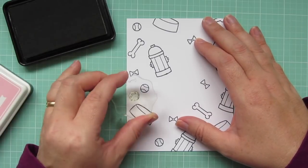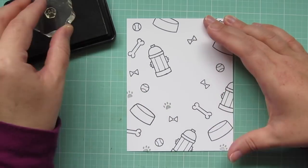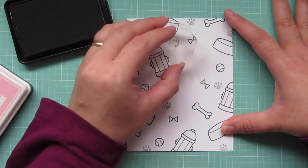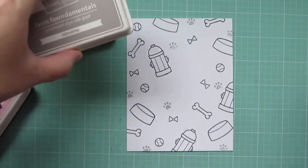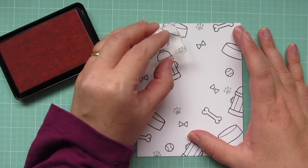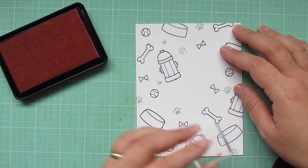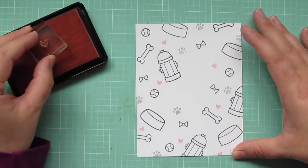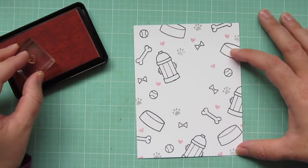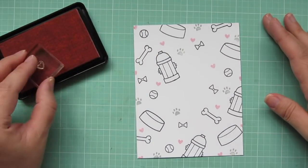I want to create my own pattern paper today. To fill in some of the spots between the images, I'm taking a little paw print from Critters at the Dog Park and stamping that out in some Manatee ink all around that panel. I've also got a tiny heart from Bicycle Built for You, and I'm going to stamp that in Ballet Slippers ink. I'm just trying to spread those out equally, letting some of them run off the side of the paper so that it looks like it was cut from a larger piece. I'm not worrying as much about that center area since that is going to get completely covered up later with the focal panel.